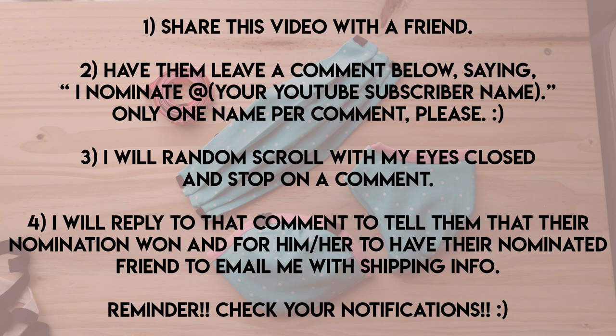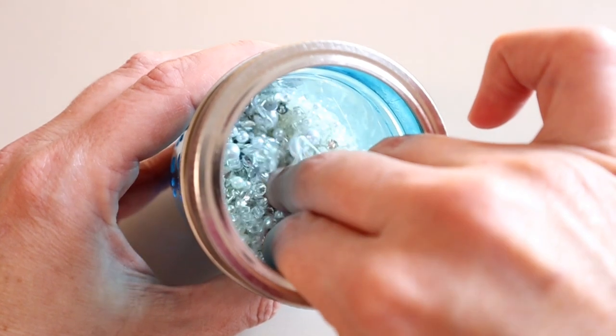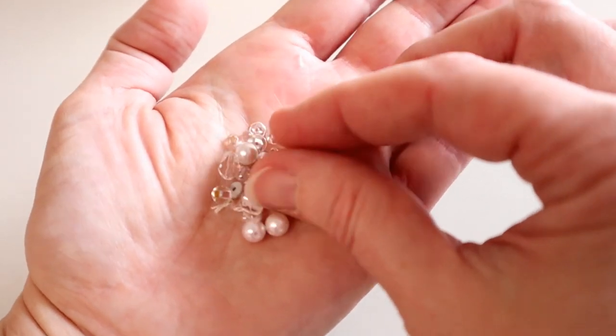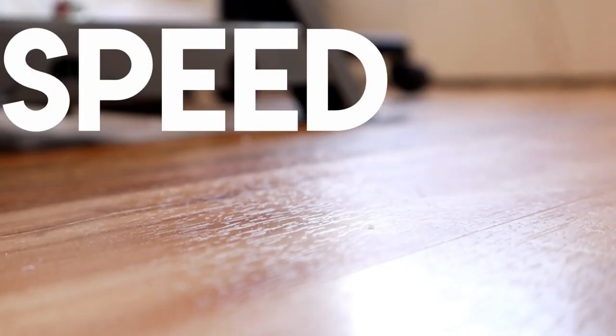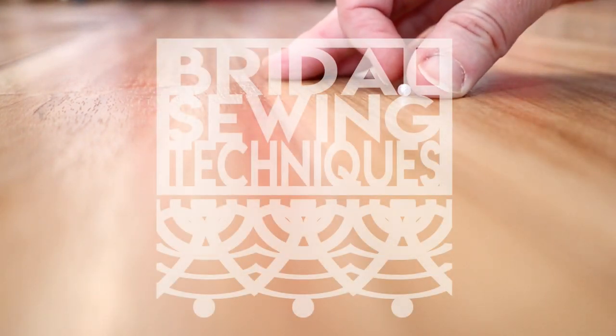Thank you for watching. If you have any questions, leave them in the comments below. You've been sewing for years but want to get into full-time bridal sewing — you're missing the backroom secrets, the industry tips and tricks, the tools, sources, and techniques that give you the speed and accuracy the industry demands. You have found it here.